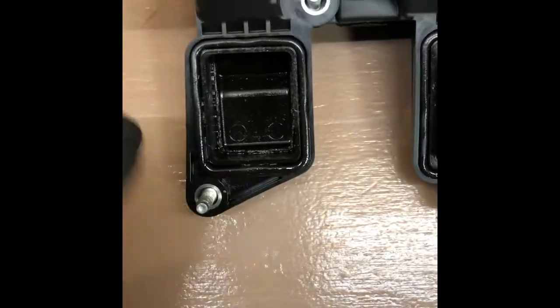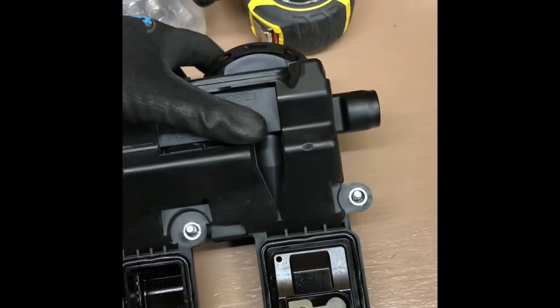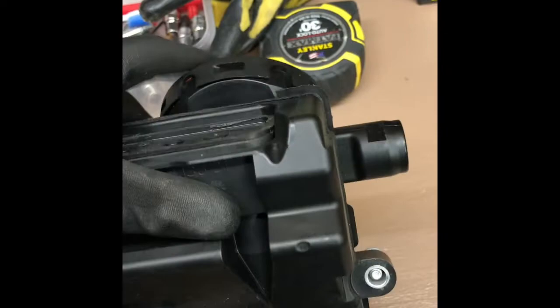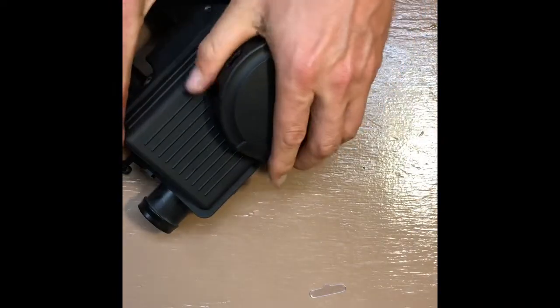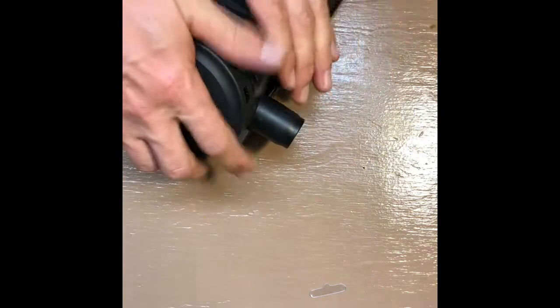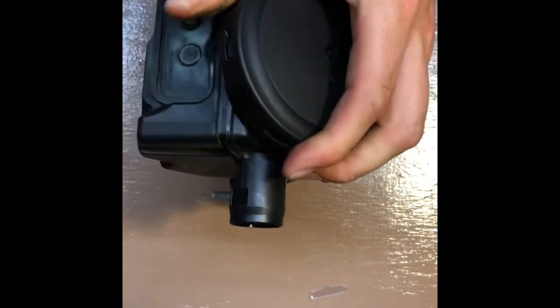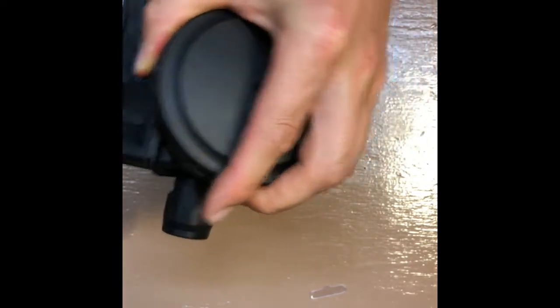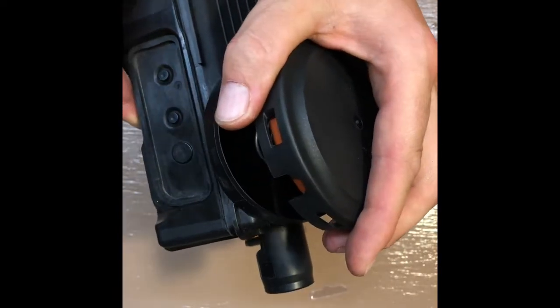We're gonna clean the gaskets, remove them, and put everything back. We already cleaned the top but we're gonna remove that anyway. Okay, finally we got this. It is a pain in the back to open this, but when you open it, be gentle because there is a spring inside.